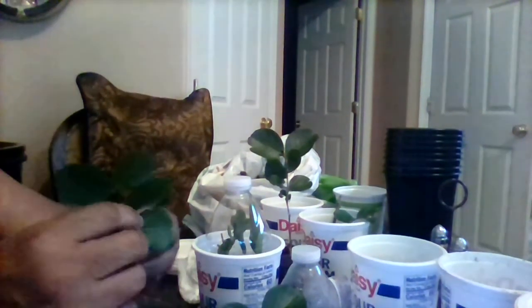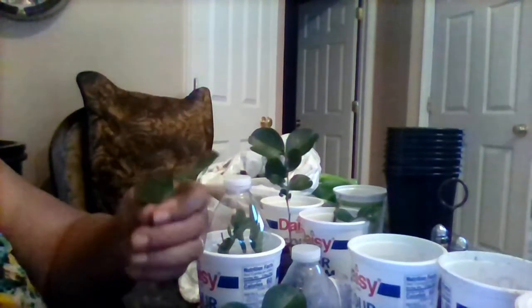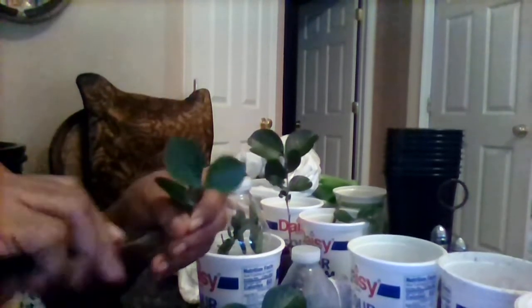I'm going to get a couple of them in there, because you never know — one of them might work. I'm probably going to leave just a couple of little leaves on there, not many. That's just so we can get some source of energy from the sunlight, but it's going to be in a covered area, not direct sunlight.